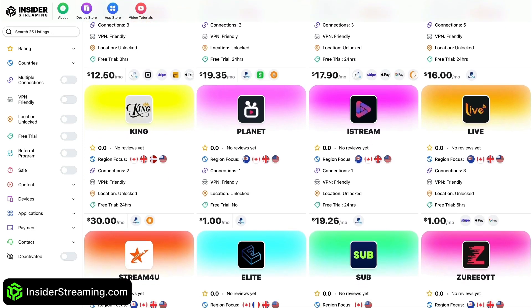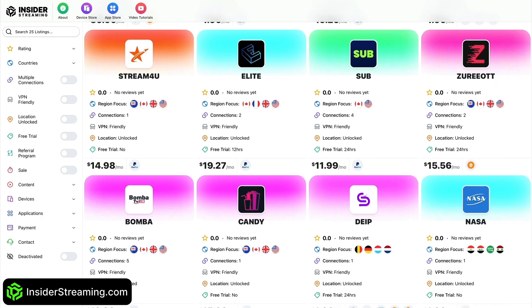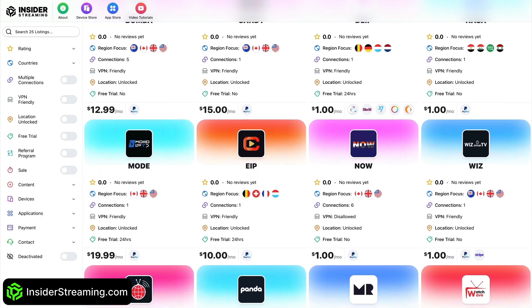Just a quick reminder before we continue with the video: check out InsiderStreaming.com for IPTV reviews.